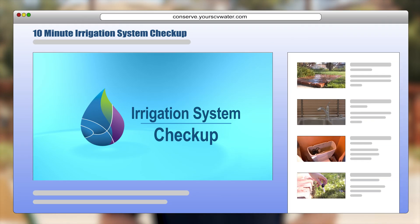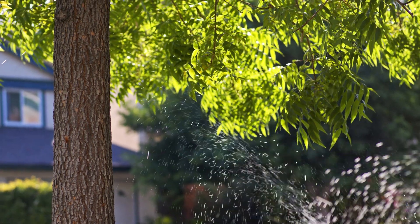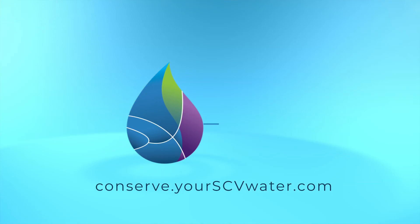Okay, we're near the end. You've learned how to use your meter for leak detection and you've investigated the sources. Most likely, you have either located the source of a leak, or if you've determined with confidence that a leak is not the cause of your high water bill, view SCV Water's 'How to Conduct a 10-Minute Irrigation System Checkup' to learn how to improve the health of your landscape by improving the efficiency of your irrigation system. For more videos and resources, visit conserve.yourscvwater.com.